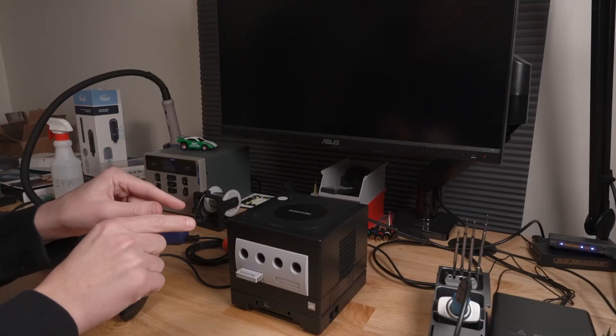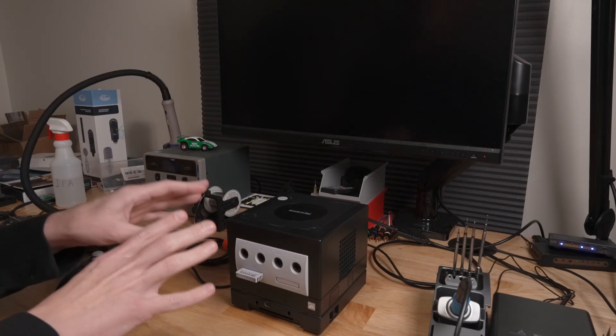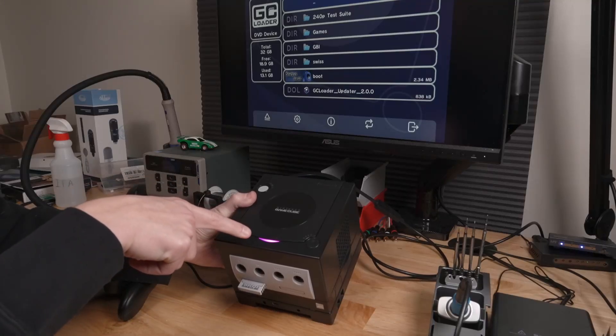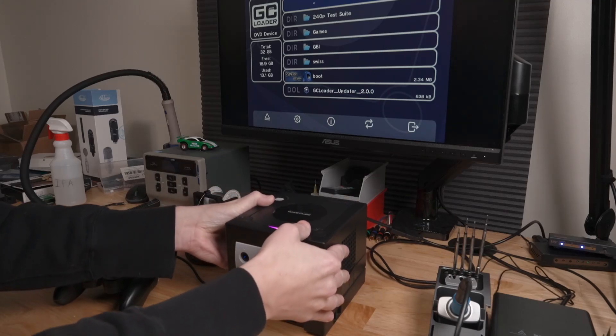Now that the Blue Retro firmware has been updated and the GameCube controller profile has been selected, let's go over some of the features of the LaserBear GameCube Blue Retro adapter. I don't have any controllers paired with this yet. When you power on the console, the LED is flashing between purple and red — that means the console is in pairing mode.